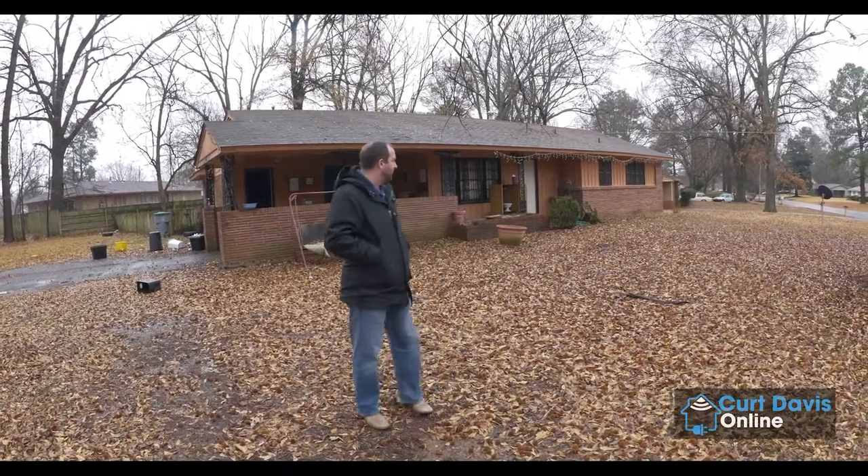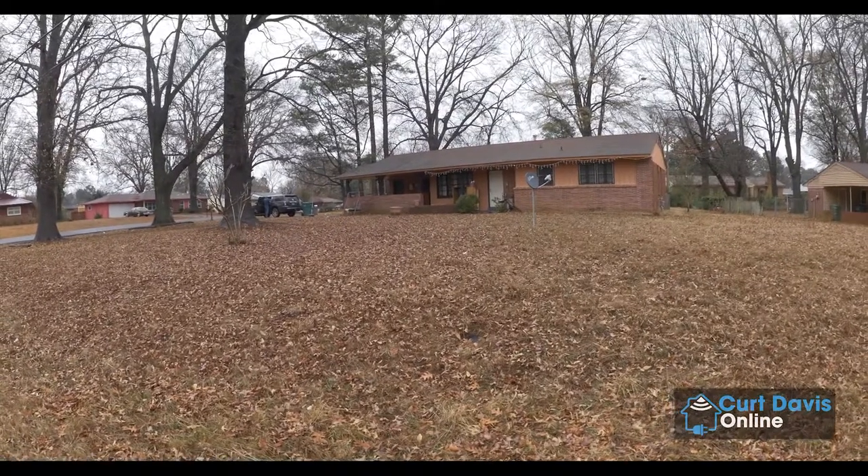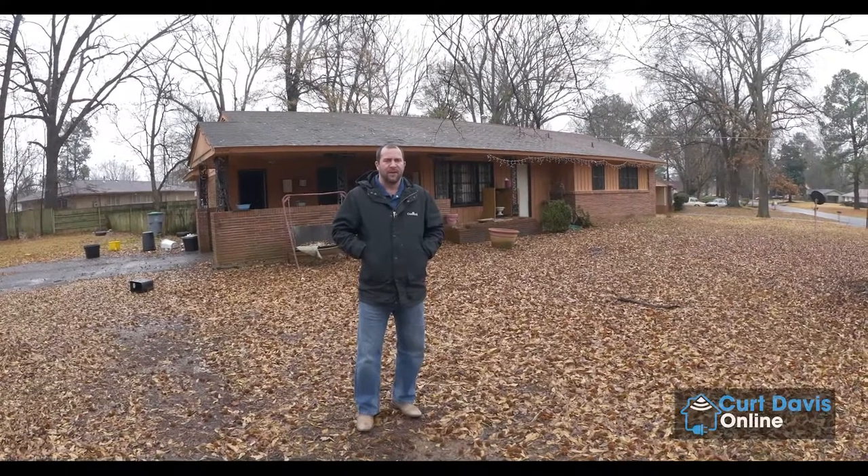I thought I'd bring you all along to check out one of the first renovations I'm going to do this year. As you can see, I've got this brick home behind me. It's a three bedroom, two bathroom home, right around 1,500 square feet. We're in kind of a southwest part of Memphis.